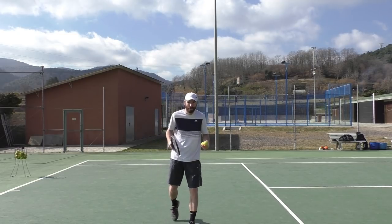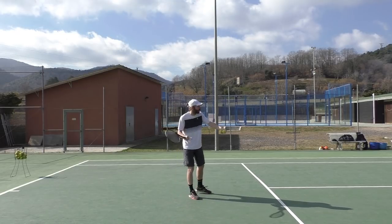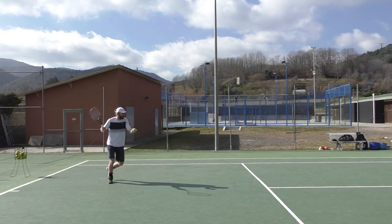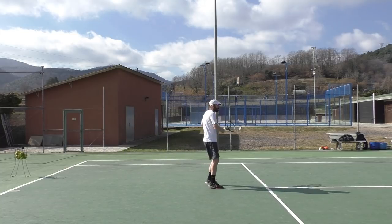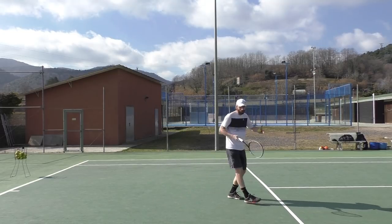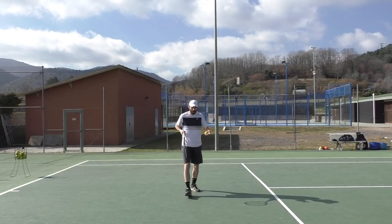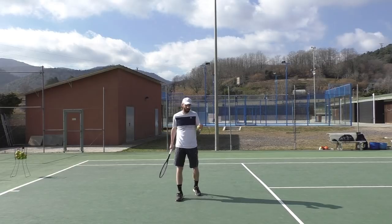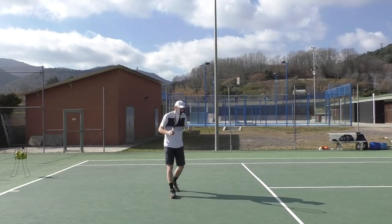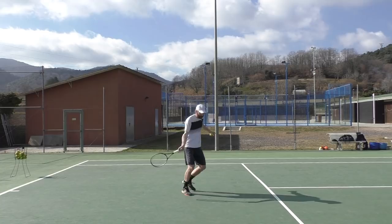Let me start with the drill exercise for this. I'm feeding short balls and the first obvious pattern is the player just runs through it. When you run through the ball, you put so much weight and so much speed into it that of course you're going to overhit — you don't have much space. So the number one thing is you need to slow down, you need to stop before you hit the ball.